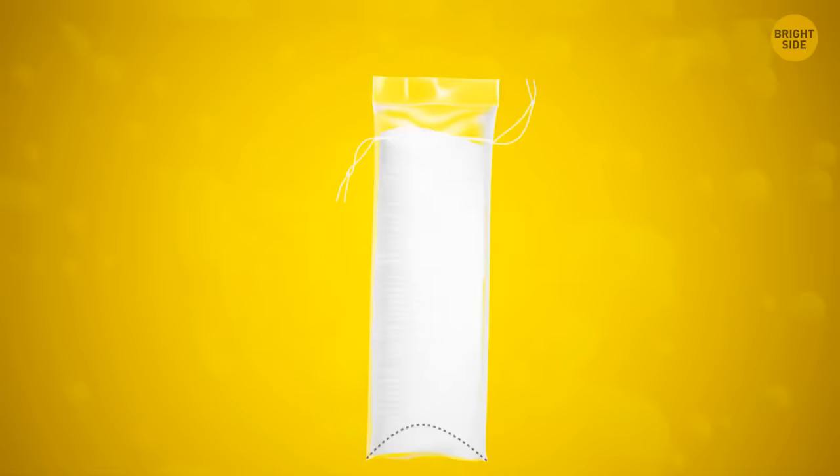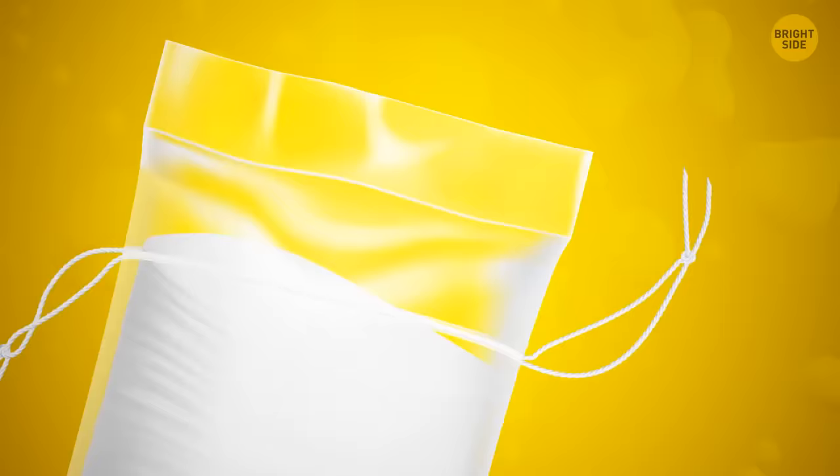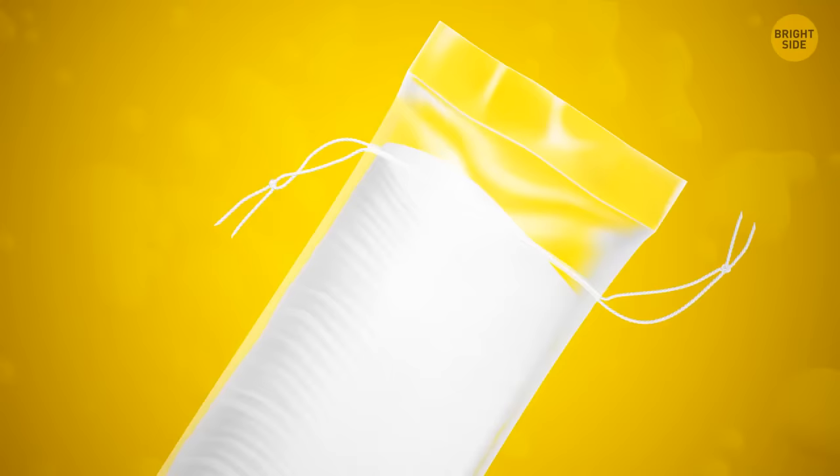A pack of cotton pads has strings to hang it on a hook, but there's no need to untighten the pack. Look at the bottom — it has a perforated line. Tear along it and you can pull out cotton pads easily.